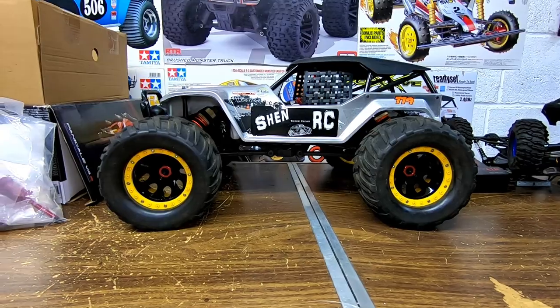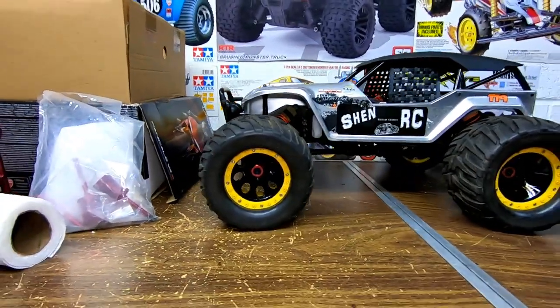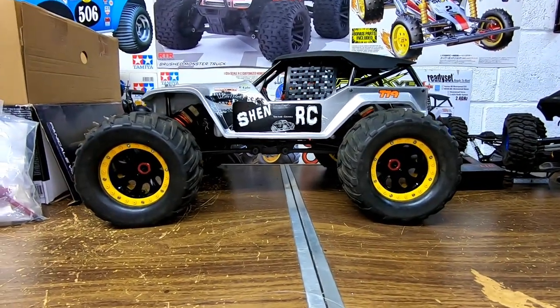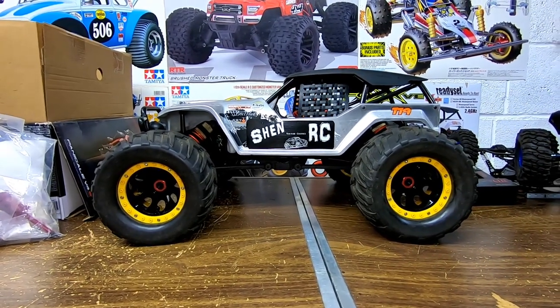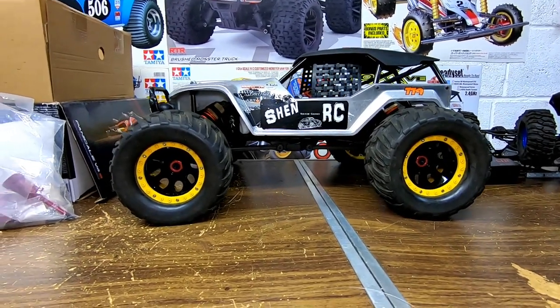There you have it ladies and gentlemen — she's all finished. And that's how she looks with the black wheels now instead of the chrome. Let me know what you think if you like it. It's pretty easy to do.